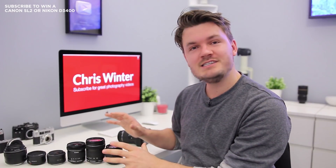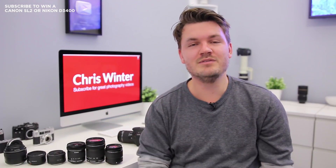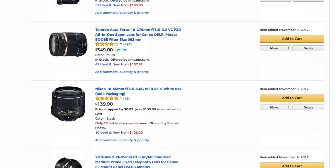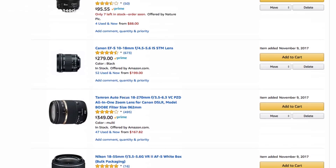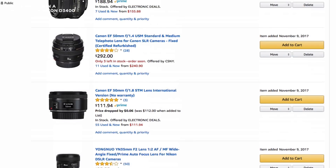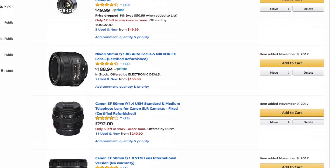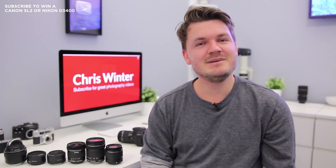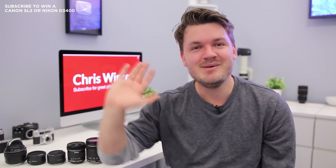So those were just a number of different lenses that I think you should definitely check out if you're just getting into the world of DSLRs. If you haven't seen it yet, make sure to check out my top 5 must-have lenses for the Canon SL2 or 200D — I'll put a link in the description box below. Hope you guys have a fantastic day, happy shooting, and I'll see you in the next video!